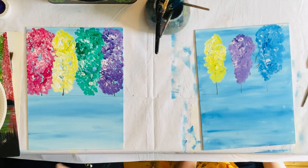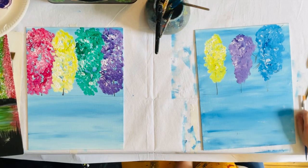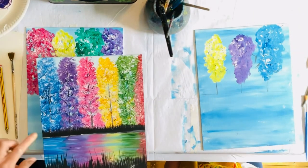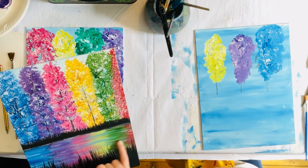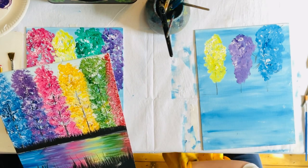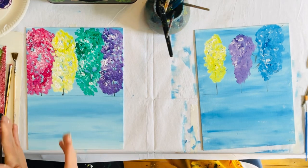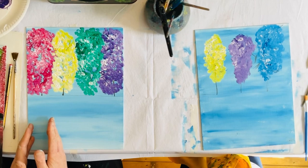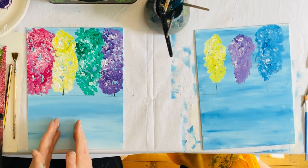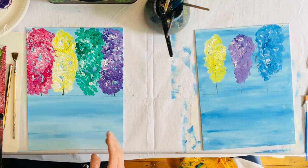We now have our beautiful trees. Before we put in any of the long grass silhouettes, we want to put in our reflections. Wherever the pink tree is, the pink reflection goes underneath. Where my yellow tree is, the yellow reflection goes there too — we don't want to put the yellow reflection under the purple tree or we'll get confused.